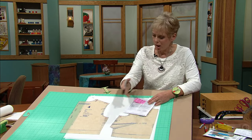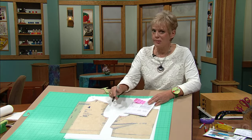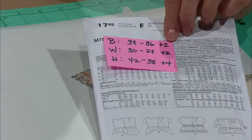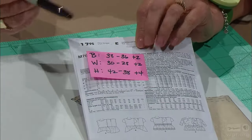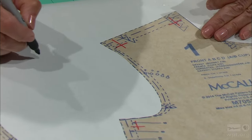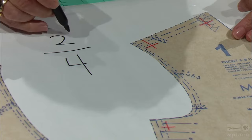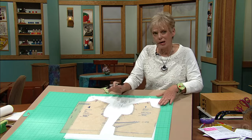Now that you have your pattern size determined, your pattern cut out, and measurements taken, it's time to make some fine-tuned adjustments to solve the pattern fitting mystery. I need to add 2 inches at the bust and waist. This pattern doesn't have any fitting at the hips, so we're just going to worry about the bust and waist. Now, there are 2 side seams — one on each side — and then the front and back pieces, so your measurement is going to be divided by 4. We need to add 2 inches, so that's 2/4, or a half of an inch. You add a half of an inch on each side.